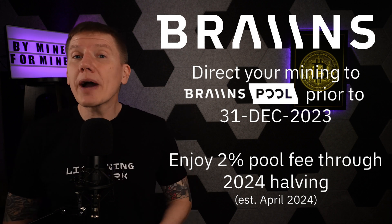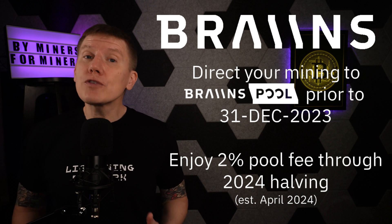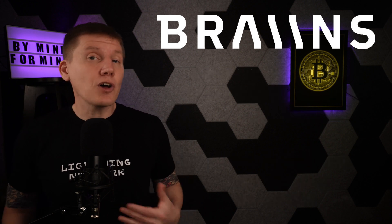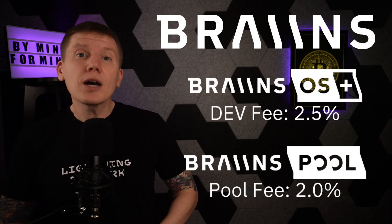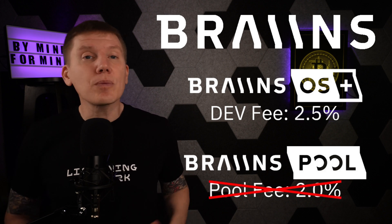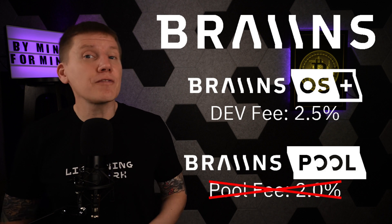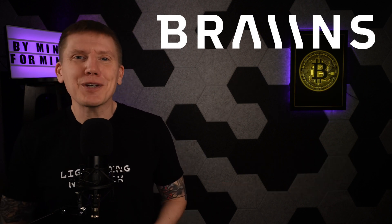This applies to miners running any firmware, but you have to act quickly — there's only a few days left to make the switch to get in on this deal. And as always, if you're using the Brains OS firmware along with the Brains Pool, Brains will waive the entire pool fee, meaning you only have to pay the 2.5% firmware dev fee on your miner. And with that, on with the episode.